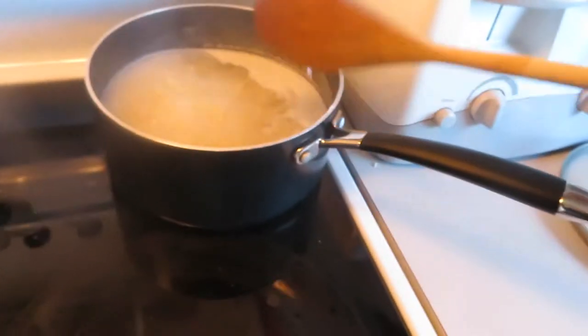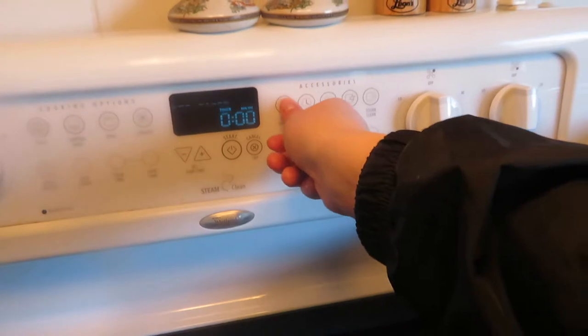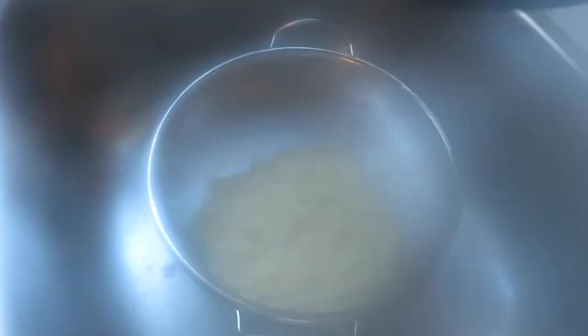This is done, so you can turn off the stove — always remember to turn off the stove. Then you put it into your sieve and basically sieve out all the water. Once you sieve out all your water, you can put it back in the pot. I'll cut you guys back when we are about to put the cheese and all the other stuff on to the Kraft Dinner.